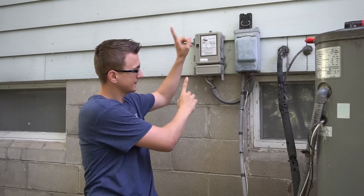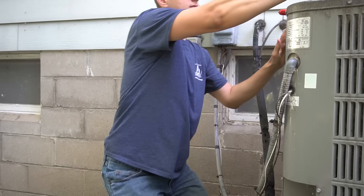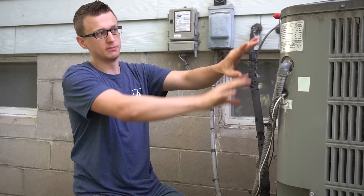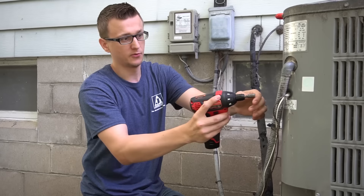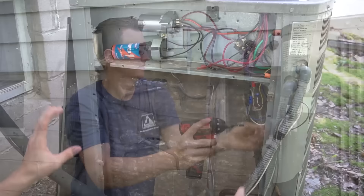The 240 volts from the electrical panel goes to the disconnect box and then through the electrical whip into the air conditioner. If you pull the plug, that disrupts the power — no 240 volt power going to the AC. Following the line, the electrical whip goes into the condenser unit, and wherever the whip comes in is most likely where your electrical components will be. In my case it goes in on this side, so all the components are behind this back panel.